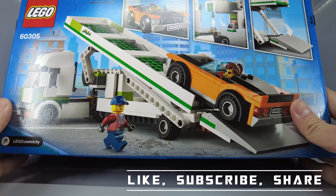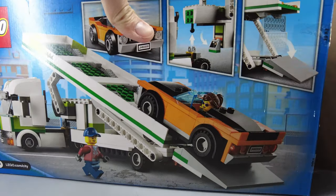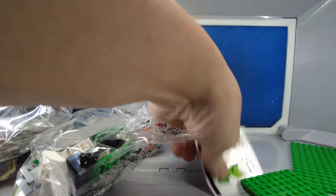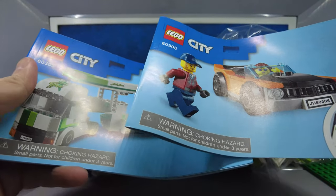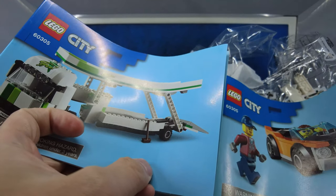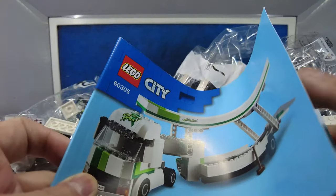I've always loved car carriers. We have some stickers and instructions. The instructions are actually really thick. Apparently there are two vehicles in this box — we have the main car carrier and then we do get a car that goes with it. Okay, let's build a car carrier.